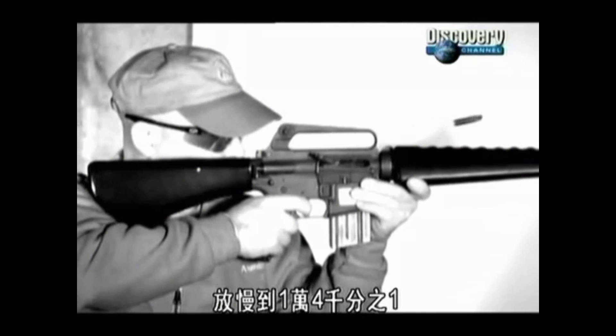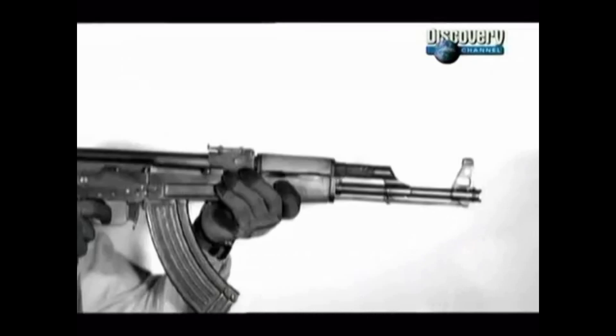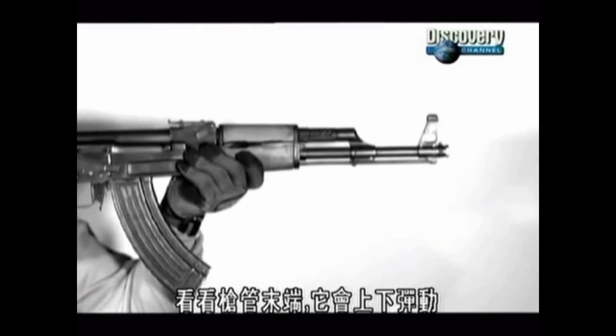Slowed down 14,000 times, it's clear that the kick or recoil of the high-precision M16 moves it very little. Not the AK-47 — it's throwing itself around. Look at the end of the barrel: it's clearly flexing up and down.